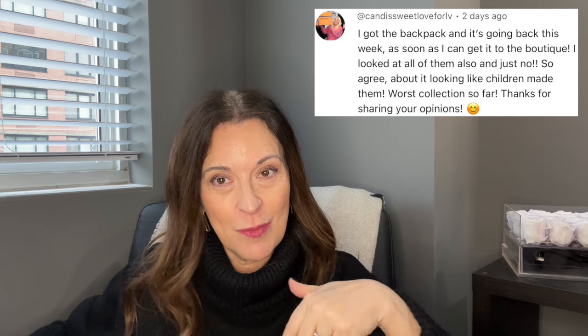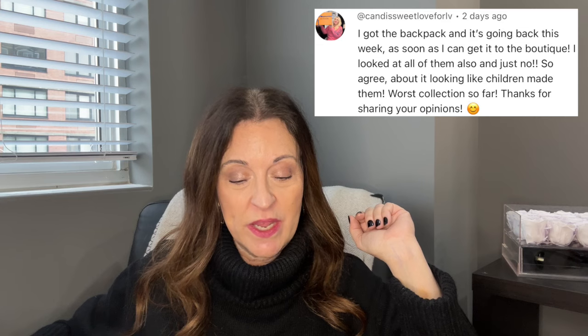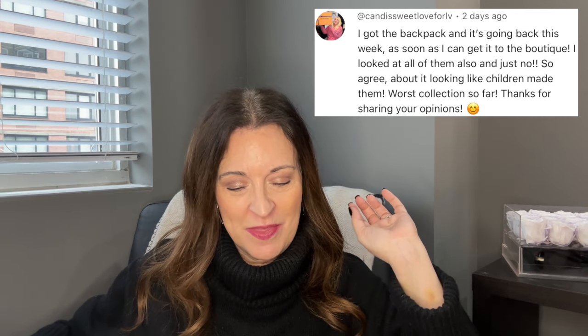The third person who purchased and returned is Candy Sweet Love for LV — she has a channel linked below. Candy said: 'I got the backpack and it is going back to the boutique this week. I looked at all of them and just — no. Agree about it looking like children made them, worst collection so far.' So there are three of many who pre-ordered and were unhappy.